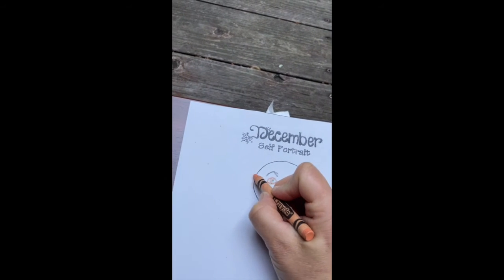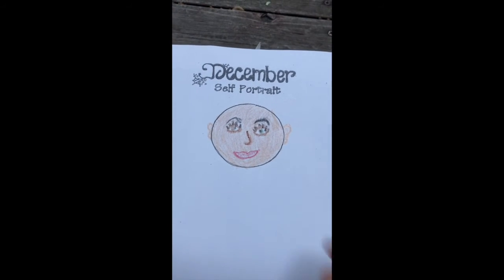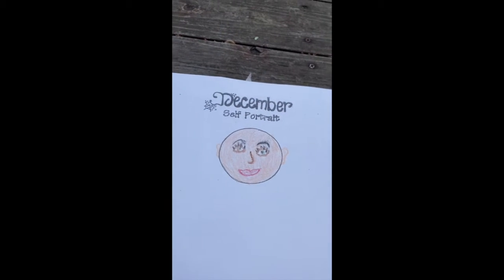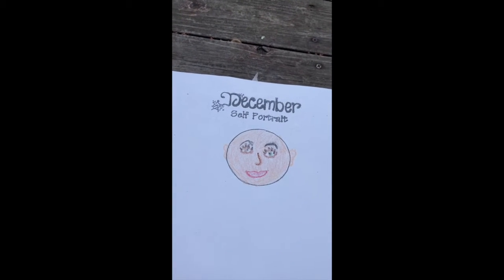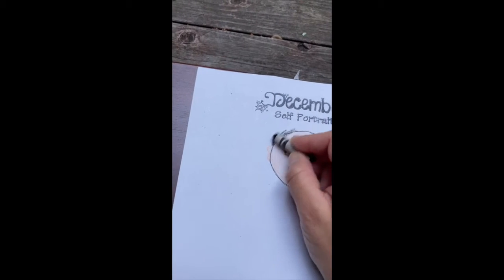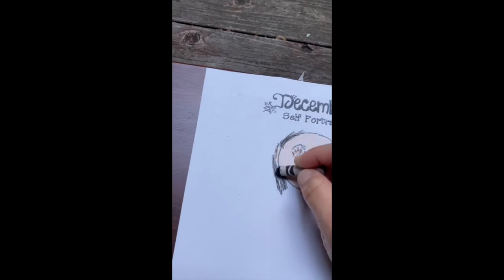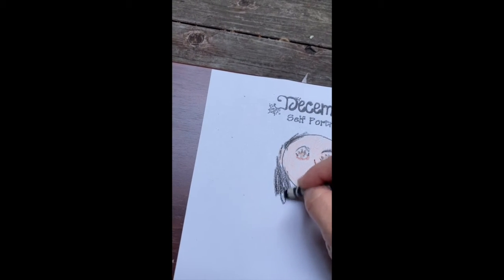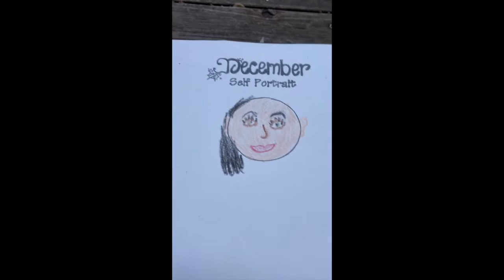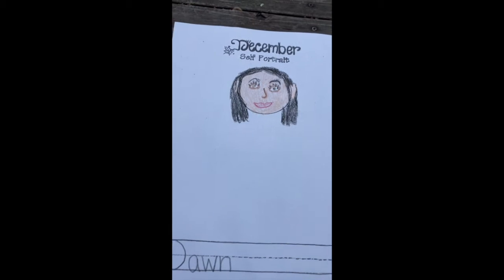I filled in my face with the skin color, and then I realized I forgot to add my eyelashes like we did last time, so I added eyelashes. Now that I have done my facial features and colored in my skin, I'm going to do my hair. My hair is black so I'm using a black crayon.